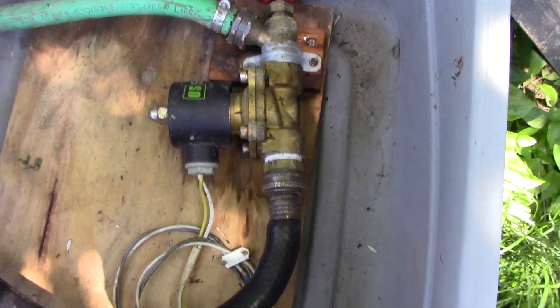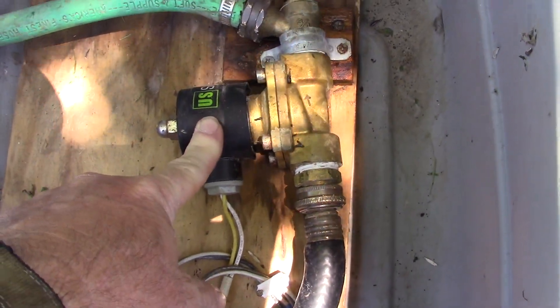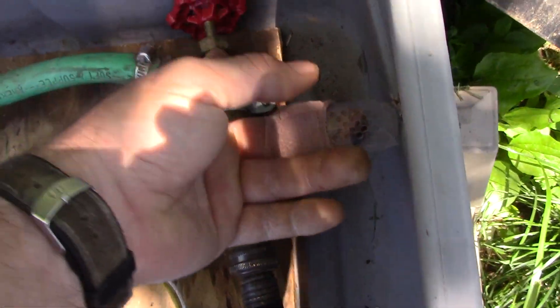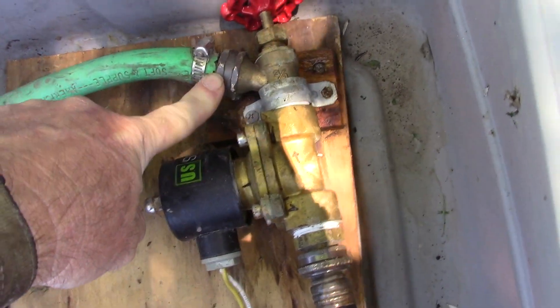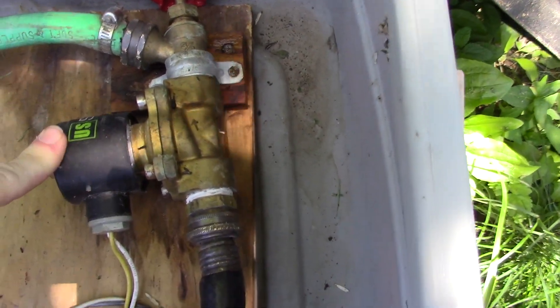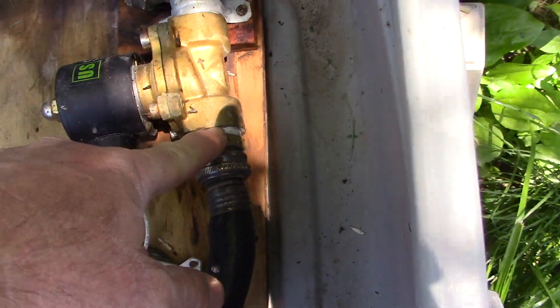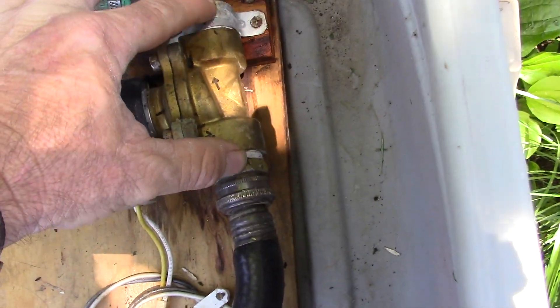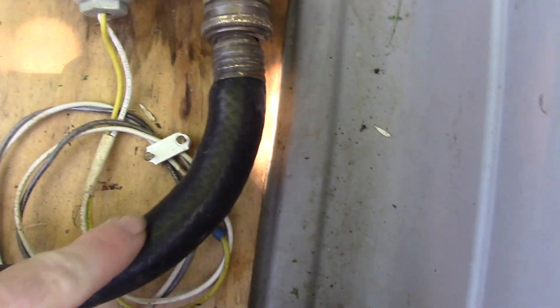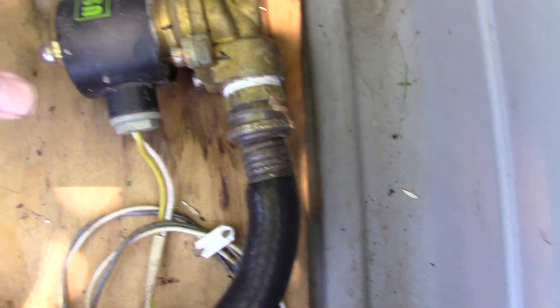When power comes on it opens this valve. I've had this valve for three years with no problems at all. There's just a hose bib to connect to the water hose — you could do this multiple ways, but it's just a threaded connection for this valve. The solenoid is right here — water comes in, the valve opens, and it goes out to the mister.